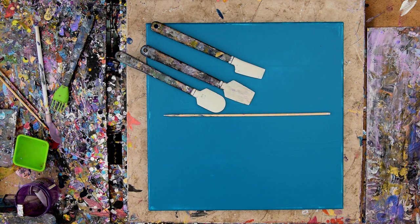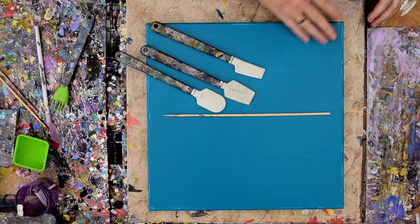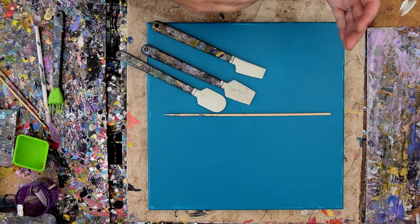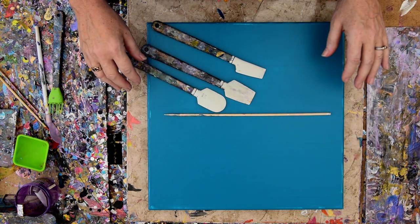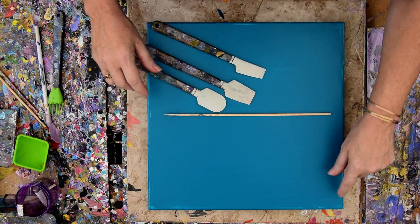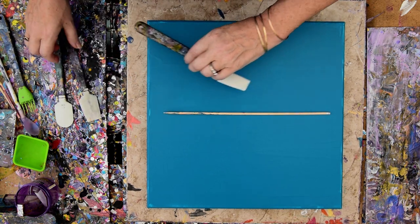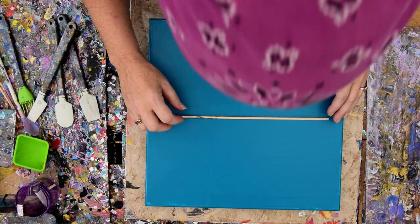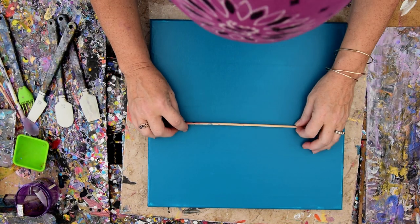I have primed a 14 by 14 inch canvas with some turquoise from Master's Touch from Hobby Lobby, and it had pouring medium in it this time. The last time I made a lake scene, the canvas was kind of sticky when I started. This is only one coat — it's not a perfect layer of primer, but I'm not worried about it. I'm starting with making sure there's no dust from the neighbor's lawnmowers on my canvas.